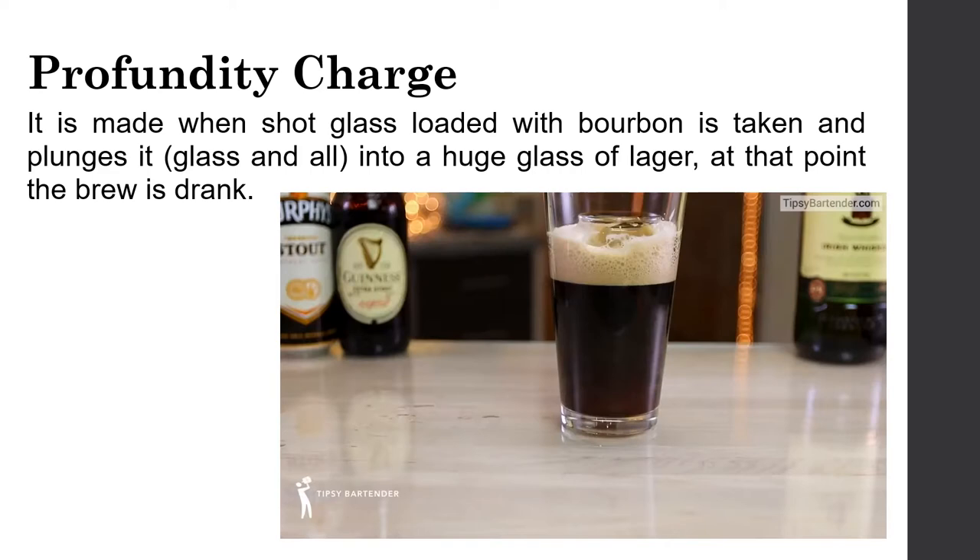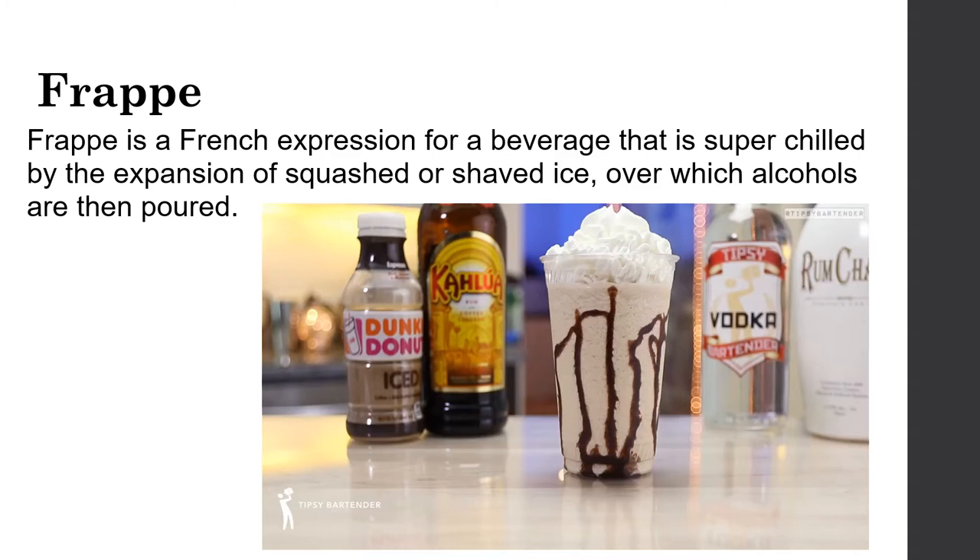Next, the frappé. A frappé is a French expression for a beverage that is super chilled by the expansion of crushed or shaved ice over which alcohols are then poured.